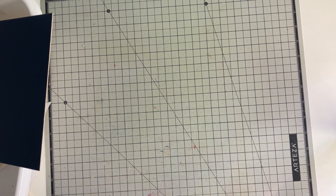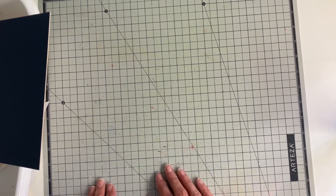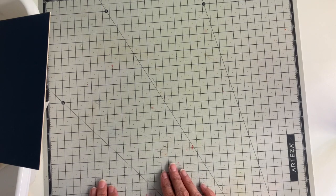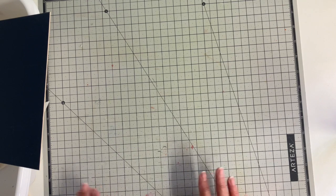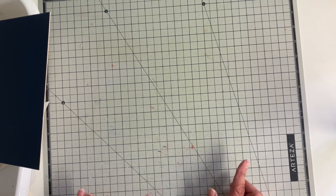I wanted to share — I took my first quilting class and it's called the Four Patch Posy. If any of you have done this quilt, comment down below. I'm just having so much fun.